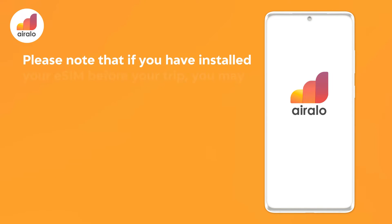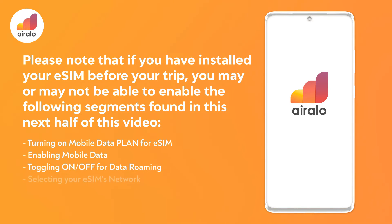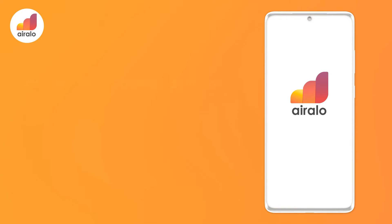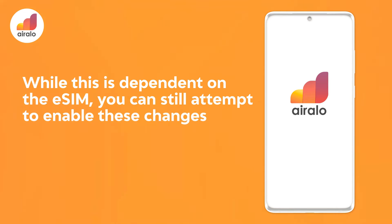Please note that if you have installed your eSIM before your trip, you may or may not be able to enable the following settings: turning on mobile data plan for eSIM, enabling mobile data, toggling data roaming on or off, and selecting your eSIM's network. While this is dependent on the eSIM, you can still attempt to enable these changes.